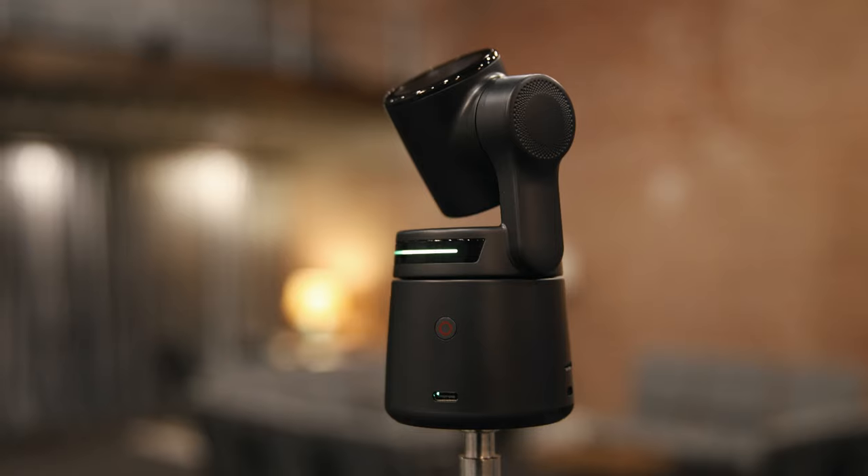It does not have an optical zoom, instead opting for an entirely digital 4x zoom. It's got a battery that's quoted for about two and a half hours, and on the bottom there is a quarter-20 thread for attaching to a tripod.